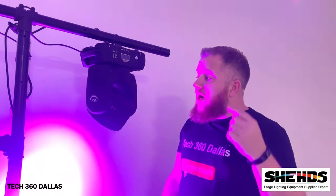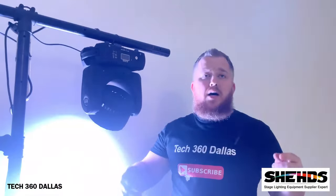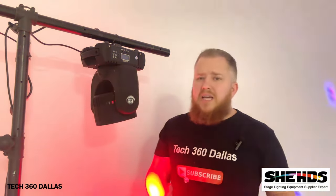This is the 12-watt LED beam moving head by Sheds. I will have links below and on my page so you guys can go check this stuff out. They've got great prices — you'd be crazy to drop a lot of money somewhere else when you can get pretty much the same stuff at a much cheaper price. If you have any questions or comments, comment below.